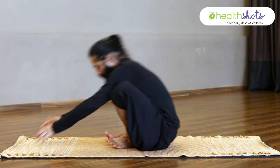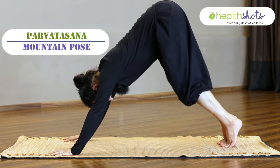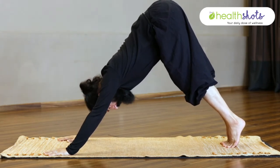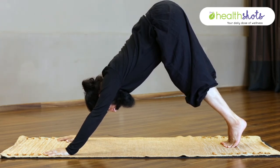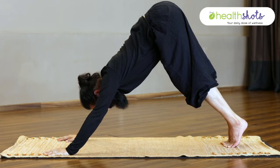The third asana is Parvatasana — Mountain Pose. You are on your toes with your heels pointing up and your head in between both hands. Stay there. Hold for 10 to 15 seconds.